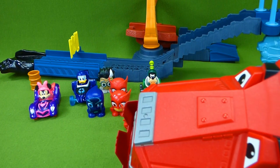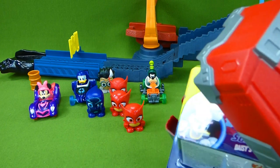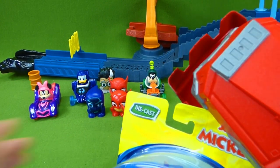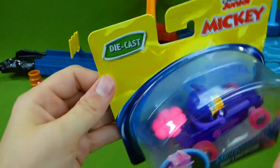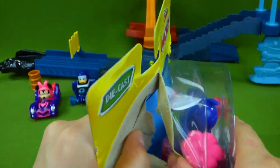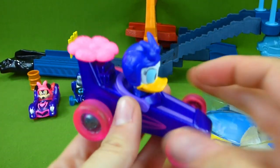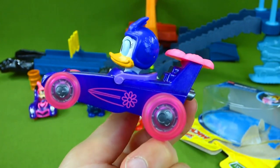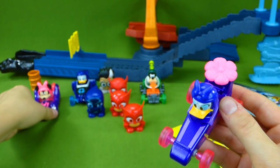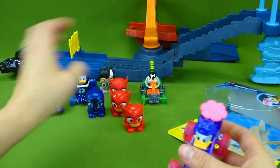Daisy Snap Dragon! You can't eat her, Ty! Daisy Snap Dragon Supercharged Vehicle! I love the flower — purple and pink! That is pretty awesome looking! So we've got Daisy Snap Dragon, and we've got Minnie, Donald, and Goofy!